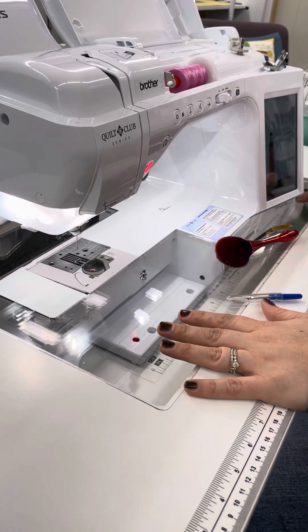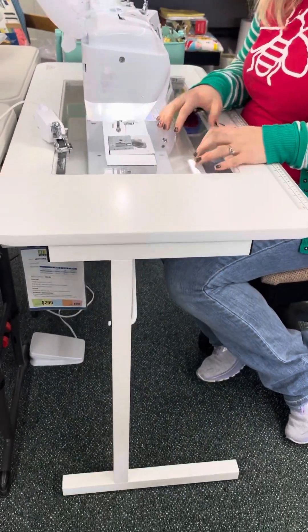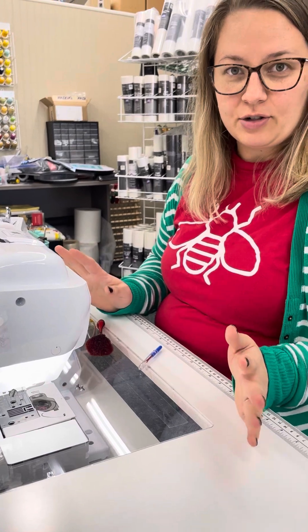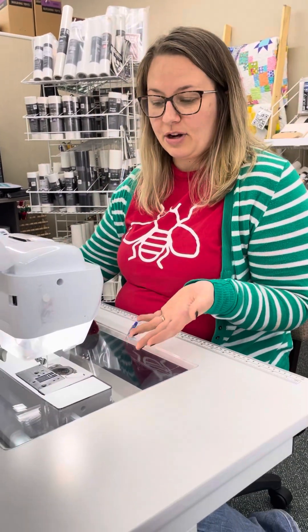This is a Brother 3100 Brother Quilt Club machine. I have it in a Gidget 2 table with an insert from Sew Steady, and I have the machine on so you can see the light on it, but it's really important whenever you need to clean your sewing machine that you turn it off first, so I'm going to go ahead and turn it off.